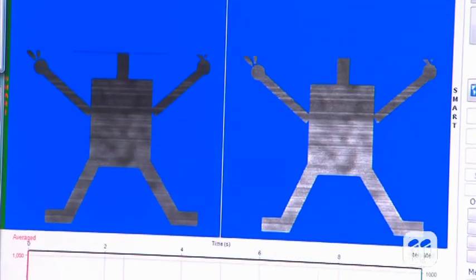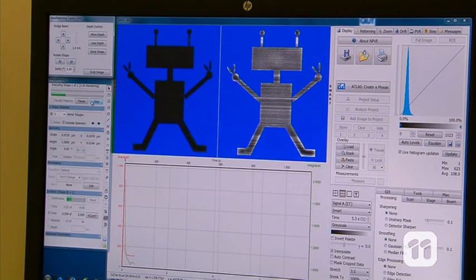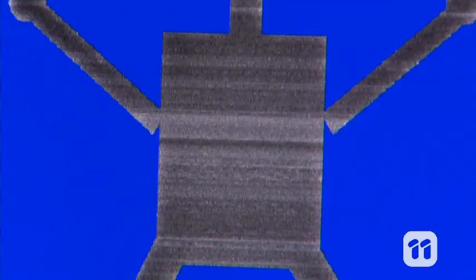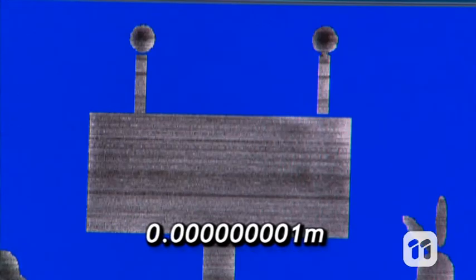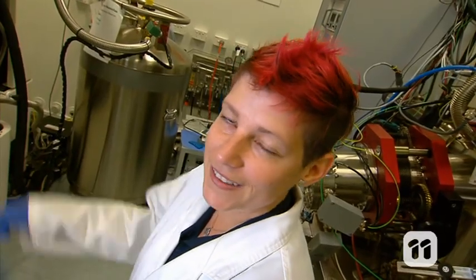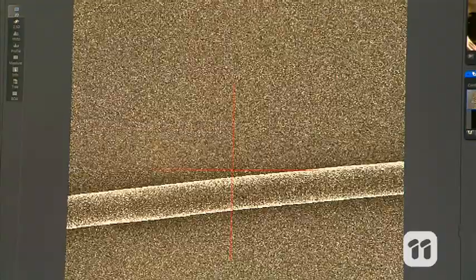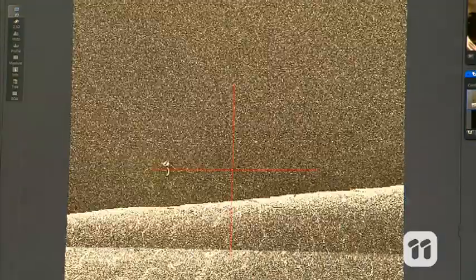A nanobot is a nano-sized robot. And don't worry, there's nothing wrong with your eyes. The reason you can't see them in my hand is because they're only a few nanometers wide, and a nanometer is a billionth of a meter. Let me put it this way. This is how thick my hair is. This is a speck of dust.